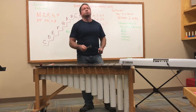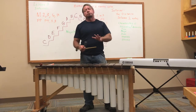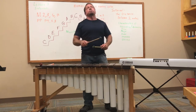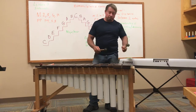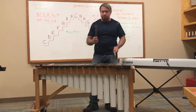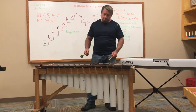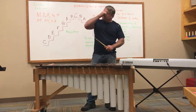Let's do our interval song four times in a row and see if we can remember it. Go ahead and sing with me — we'll start slow and get faster. Remember: it's major intervals on the way up, minor intervals on the way down. Major second, major third, perfect fourth, perfect fifth, major sixth, major seventh, octave. Minor second, minor third, perfect fourth, perfect fifth, minor sixth, minor seventh, octave.